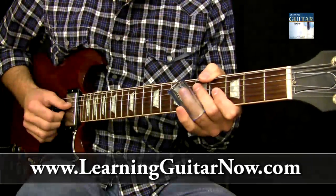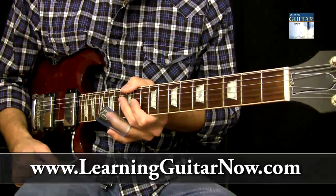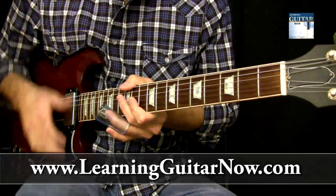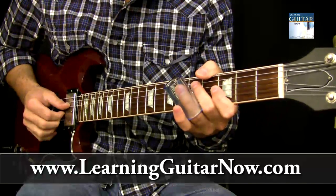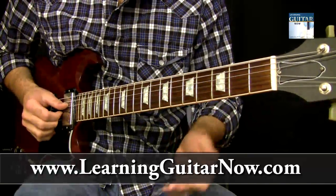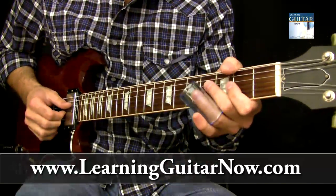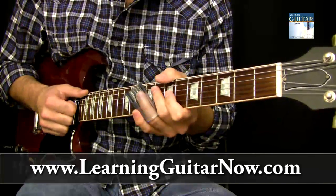Hey, this is John with LearningGuitarNow.com and this is podcast number 40. In today's podcast, I'm going to show you a little slide guitar lesson in open E tuning about using a groove style lick and utilizing a couple open strings. We're going to play in the key of E, open E tuning.